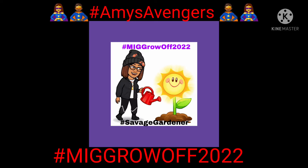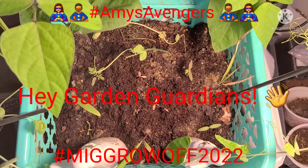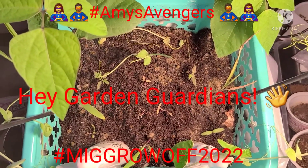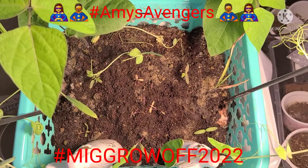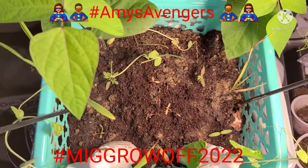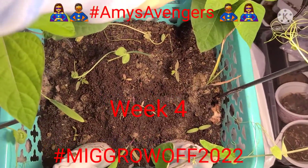Hey garden guardians, it's Angel, aka Lili, with Angel of Florida, and I'm coming back with an update on my MIG Grow Off 2022 plants — my beans. This is what is this...